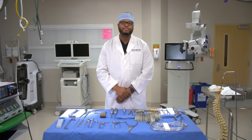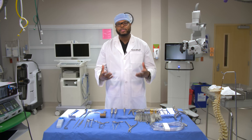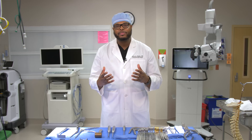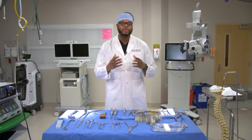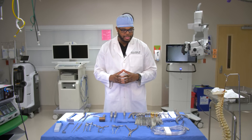As a spine surgeon, I perform a wide variety of different procedures — from procedures on the neck, like anterior cervical discectomy fusions or ACDFs, to posterior cervical operations where we make an incision in the back of the neck. Most of these procedures involve a lot of these instruments, which we use to perform surgery more efficiently and safely.